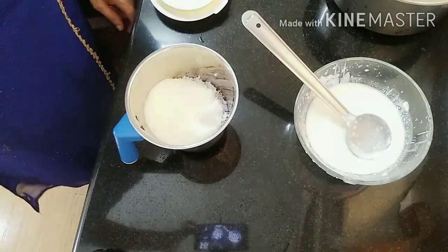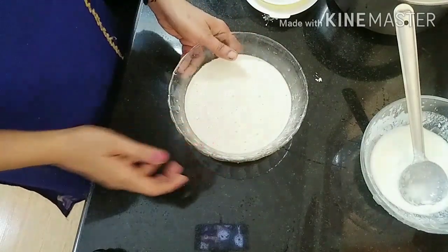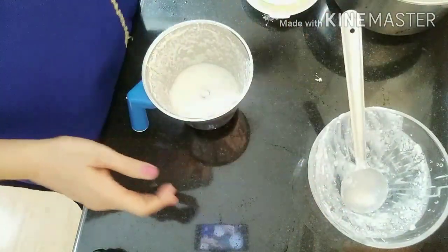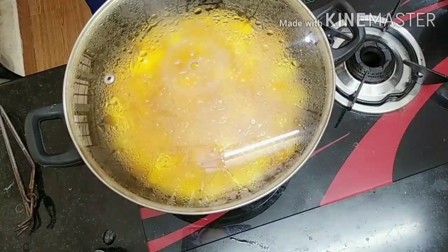I'm going to put a paste in the jar and put a whip in the jar. If you put a bowl and put a whip in the jar, I am going to put a whip in the jar. I will put a bowl in the jar.